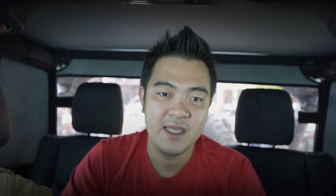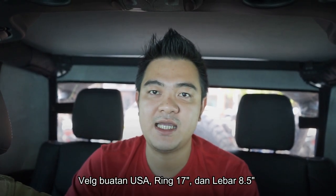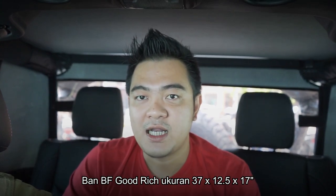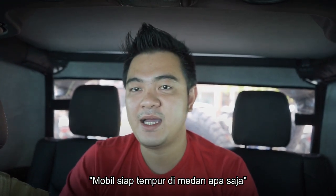Selang rem juga sudah diganti, jadi speknya sangat luar biasa. Untuk ban dan velg, ini yang boleh dibilang asli bintang — velg Hutchinson made in USA, memiliki ring 17 inch lebar 8,5 inch. Dipasangkan dengan ban BF Goodrich dengan ukuran 37x12.5x17. Ini ban off-road, velg sudah off-road, jadi sudah tidak diragukan lagi — mobil ini sudah siap tempur di medan apa saja.